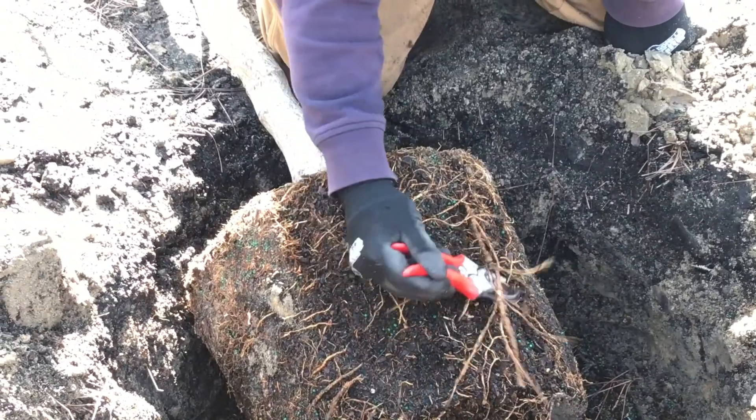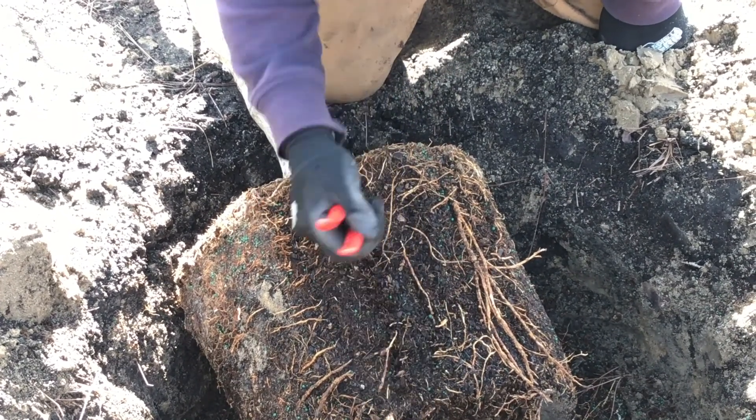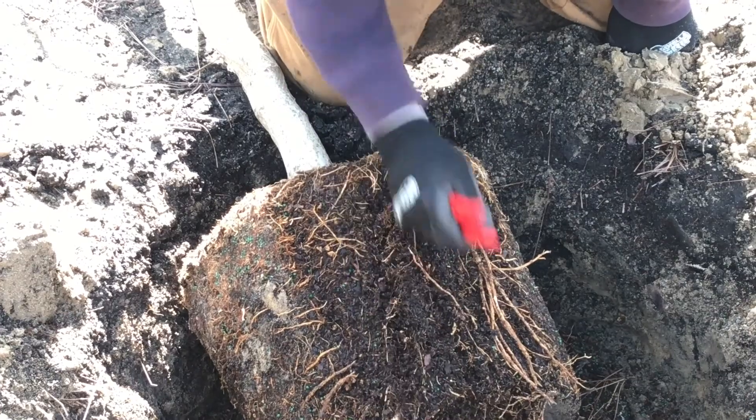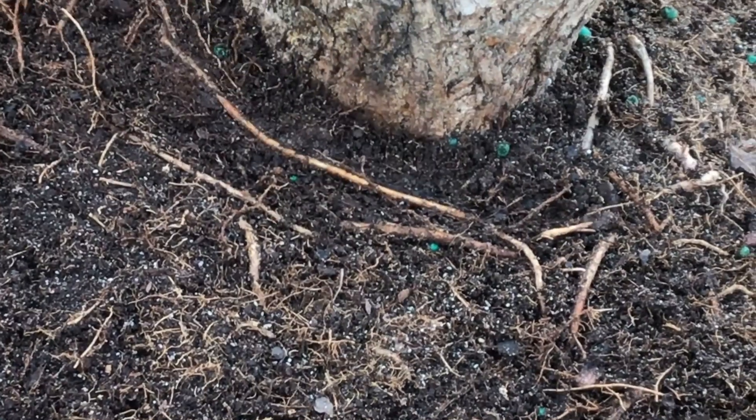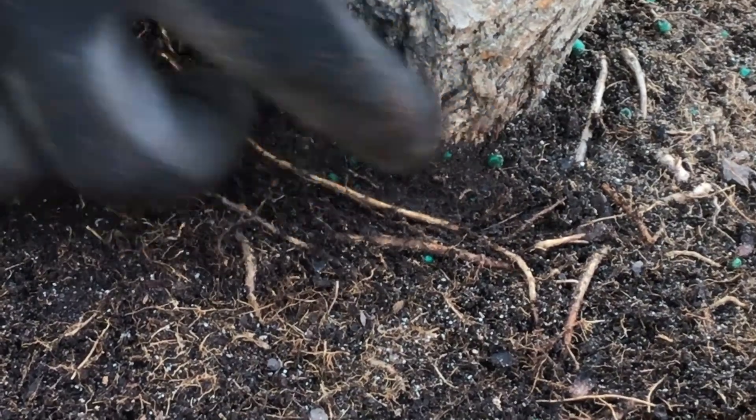Using sharp clippers, saw, hand tool, or shovel, rough up the root ball to cut any circling roots on the sides or bottom of the root ball. Check for any girdling roots, even small ones at the base of the trunk. Cut and remove.